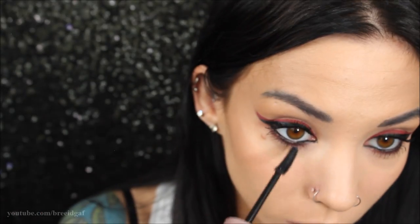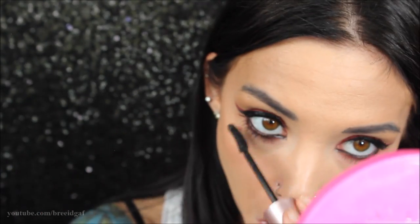Moving on to the lips, I'm taking an Avon lip pencil in burgundy and outlining my lips because we're going to be applying Unicorn Blood on our lips to tie in the eye look. Most people would do a neutral lip with this, but I wanted to go all out and rock a red lip. I'm just outlining, making everything a little overdrawn, and then we're going to apply Unicorn Blood over top.